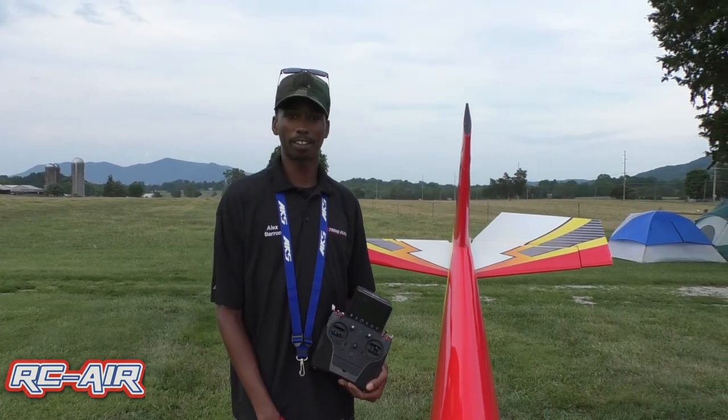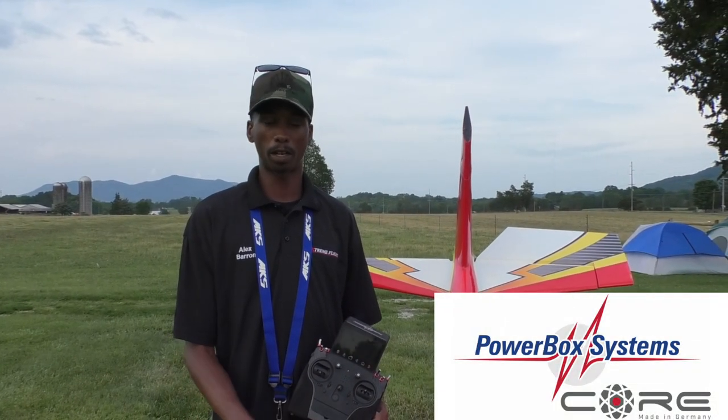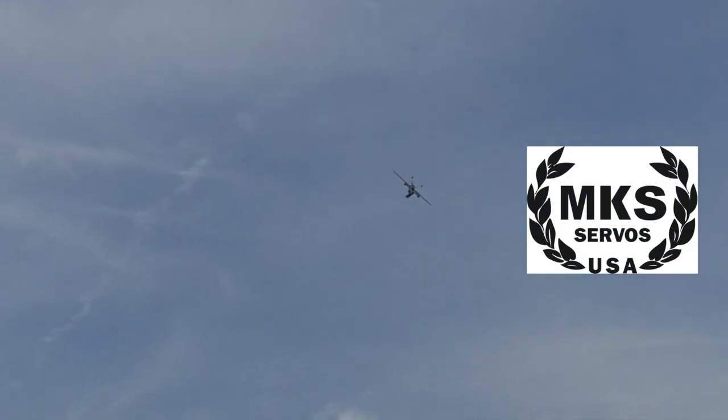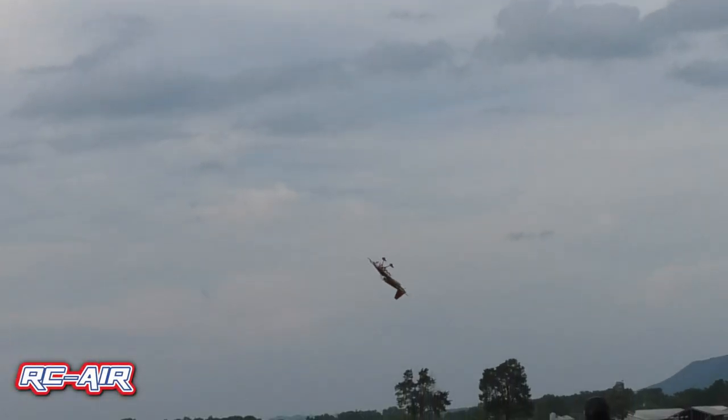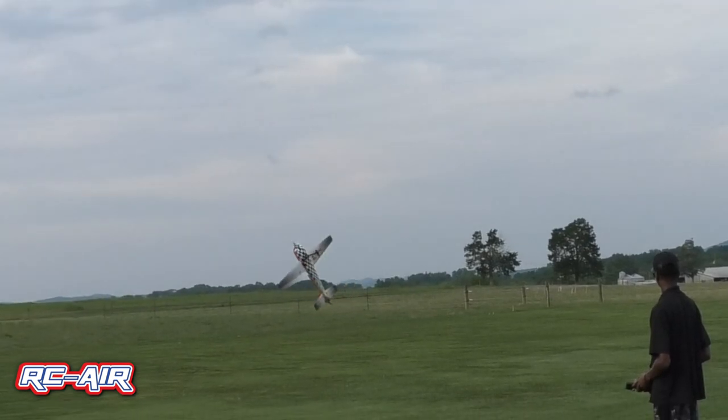Hi guys, my name is Alex Barron. I fly for Team Extreme. I'm also sponsored through Powerbox USA and MKS Servos as well. Currently I'm flying the Slick 580 from Extreme Flight. This is the JSTU scheme.